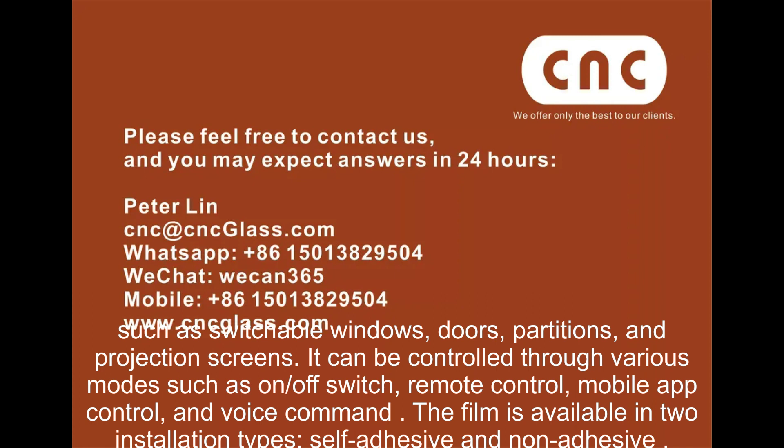It can be controlled through various modes, such as on-off switch, remote control, mobile app control, and voice command. The film is available in two installation types: self-adhesive and non-adhesive.